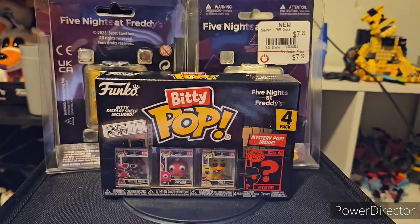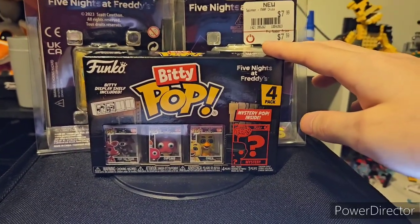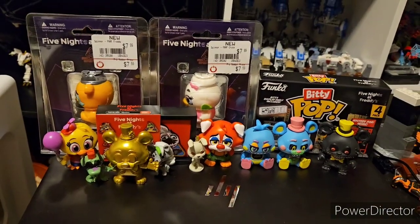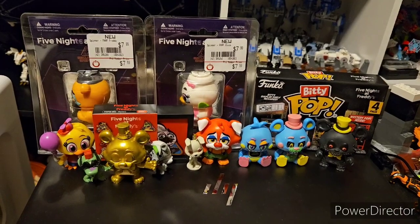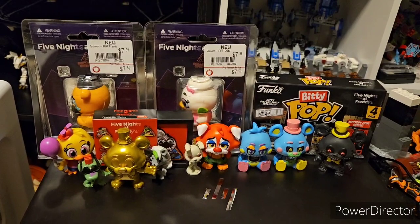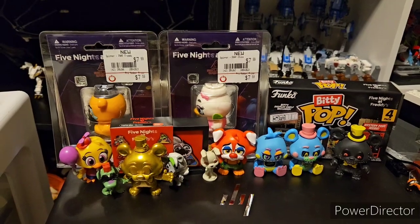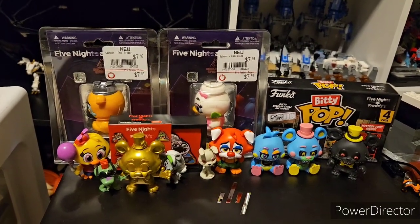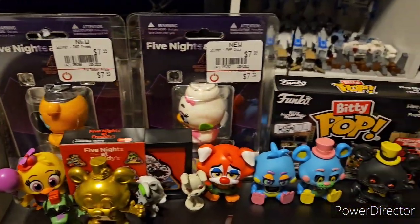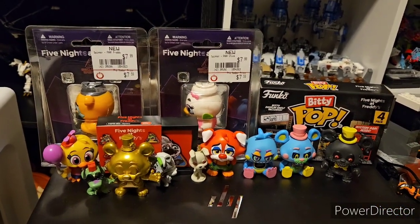Last thing up here we have is the Five Nights at Freddy's Biddy Pops. I'm just trying to get Nightmare Foxy, and after that I should have them all. That's it for this video. Thank you all so much for watching. Sorry that this one's a bit lower production quality. It's Christmas — I should be spending time with my family, but we haven't done Christmas yet. It's like 3 or 4 a.m. recording. Please like and subscribe. I'll see you guys next time. Bye.